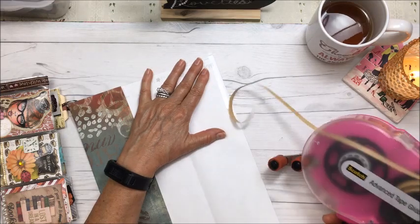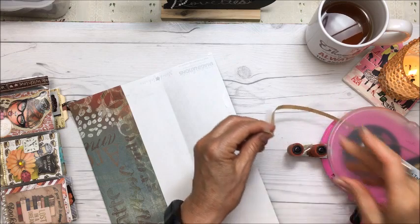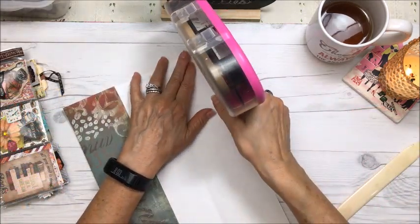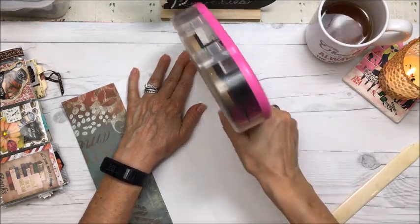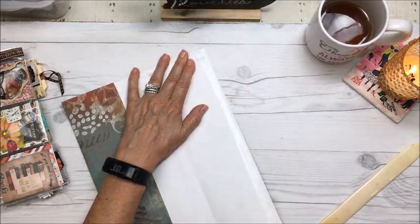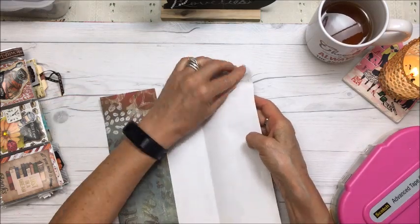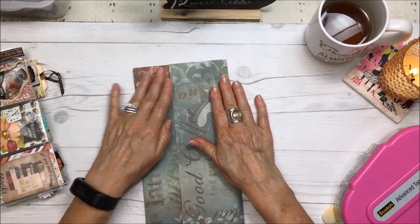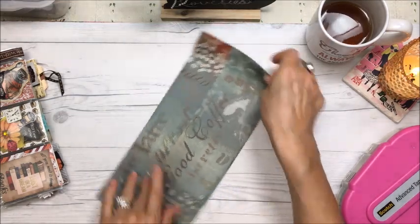And Christina's out of tape — this should be part of a blooper video! I'm going to have to change the tape. Okay, she's back. So I'm just going to run the tape down the sides. Okay, and this is the bottom.